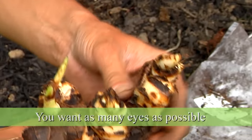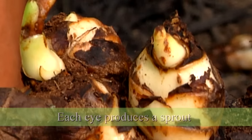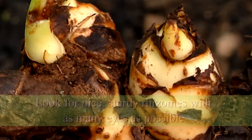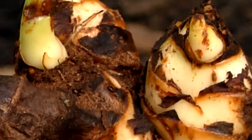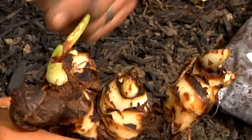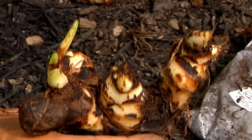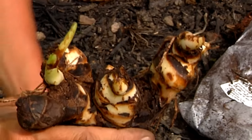These cannas grow eyes, and the eyes produce the sprouts where you get the flowers from. You want to be looking for nice sturdy rhizomes that have as many eyes as possible. In this case I count one, two, three, four eyes. So that will produce four sprouts on this plant. This is a nice heavy one, so it will give you a nice start and a nice plant.